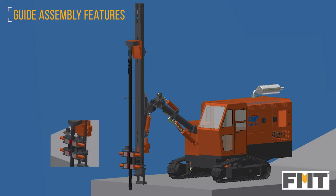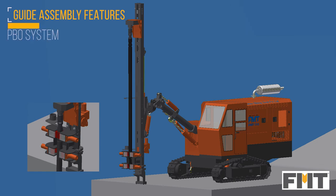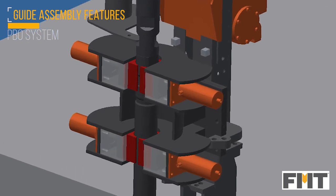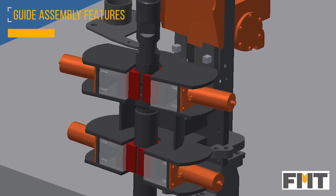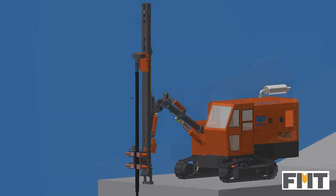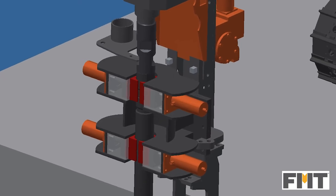The attachment of additional rods and removal of rods is made easy with the use of the power breakout system. The BBO is used to hold the first rod and the top sub in the rotary head gearbox is uncoupled. The second rod is then attached for deep hole drilling. For rod removal, the top and bottom jaw assemblies hold the first and second rod respectively.